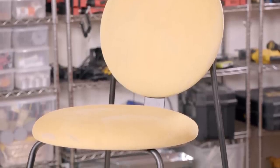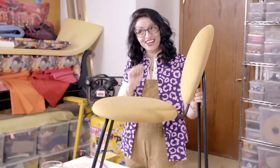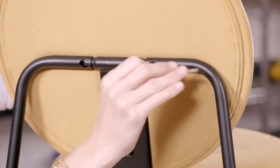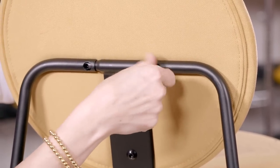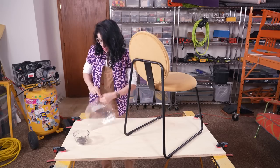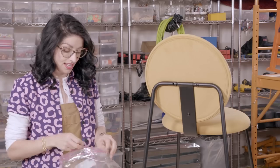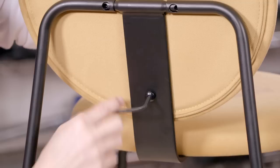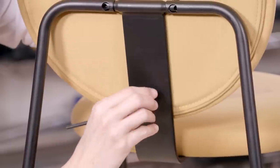I scoured the local thrift stores to find a simple dining room chair so I can teach you the basics. It's not as hard as you think. First step, we're going to deconstruct the chair. When you're deconstructing the chair, you want to make sure to hold on to all of its parts. I like to keep a Ziploc baggie nearby so you don't lose any pieces when you go back to reassemble it.